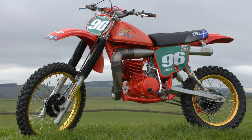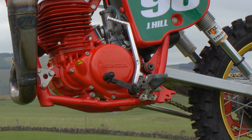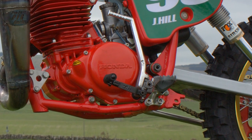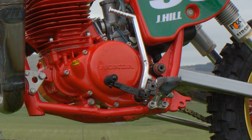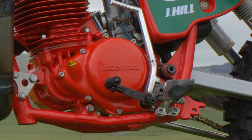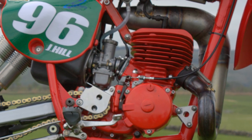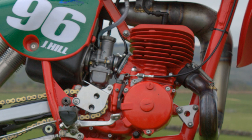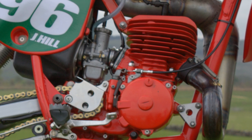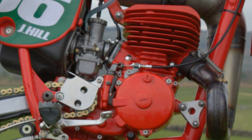Previously James McNally's XR500 was a 500 four-stroke, but this motor is of course a single cylinder two-stroke 250, a reed valve engine fed by a Japanese Kian carburetor. I'm certainly not going to lecture you on how good these Honda motors were — even in this modern day these are still very competitive little engines, and all my viewers will be well acquainted with the ins and outs of these iconic engines.